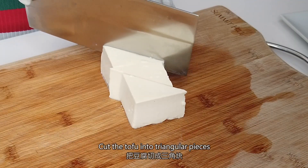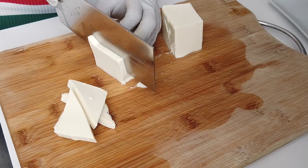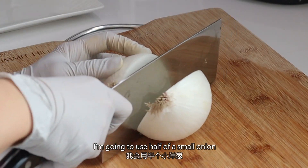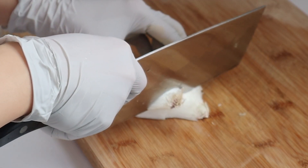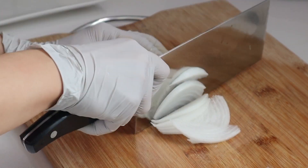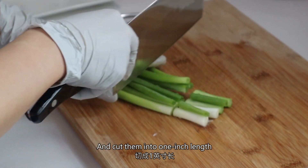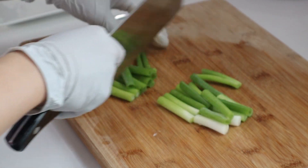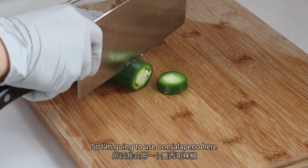Cut the tofu into triangular pieces. I'm going to use half of a small onion. Cut 2 scallions and cut them to 1 inch length. I like it spicy, so I'm going to use 1 jalapeno here.